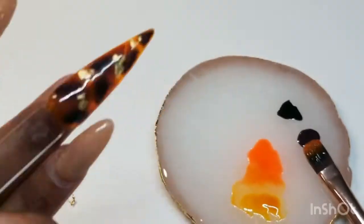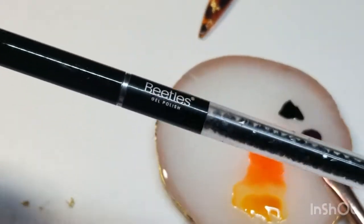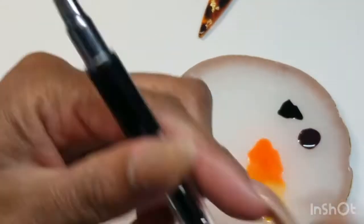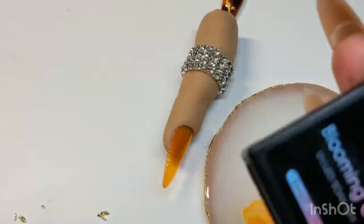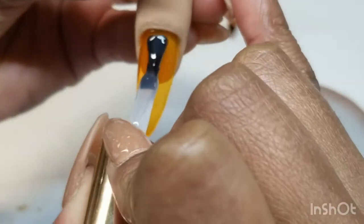Oh, look how pretty that nail looks! So now we will be using a detailer liner brush — it doesn't matter which one you get, honestly. The one I'm using is by Beatles, and right now we're going to be dipping into the muted berry color.